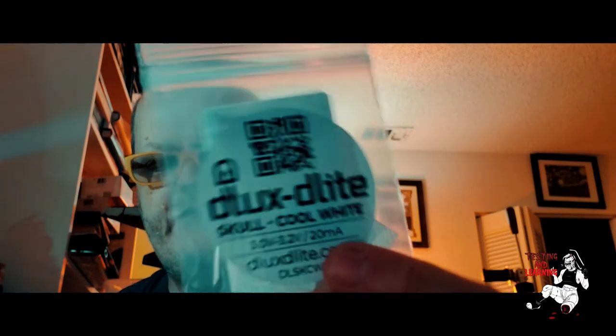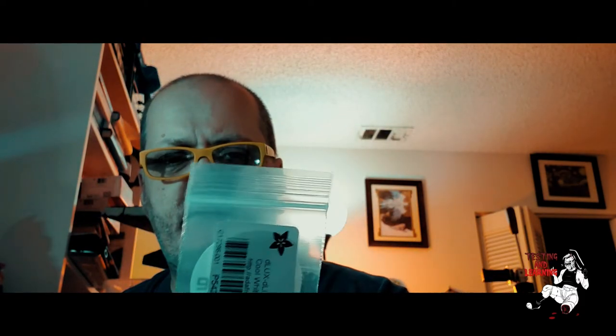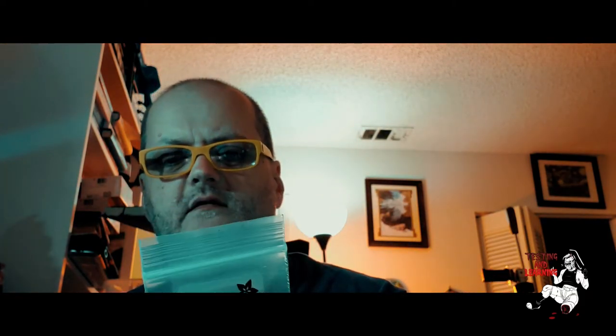On today's test and learning, I think we're going to look at my recent pickup of these. These are dLUX dLITE Cool White Skull LEDs from Adafruit. They came out with these about 4 or 5 months ago and I had to pick some up just in case I'd use them for anything — I didn't even know at the time what I would end up using them for.